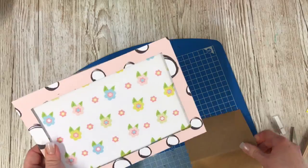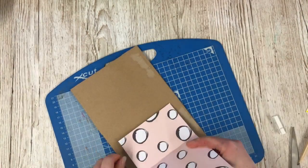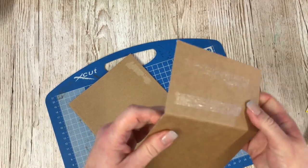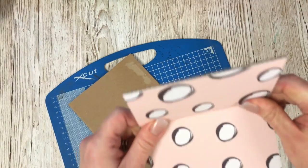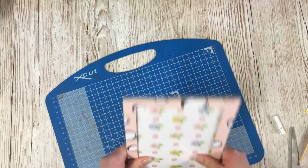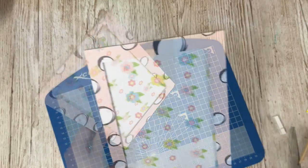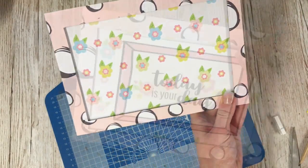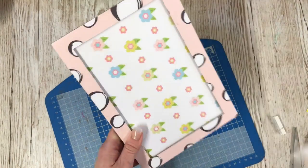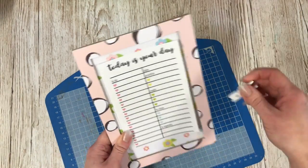If you want to create a stand for the back, I've taken the piece that was in the centre, folded the top third over, used sticky tape, and then bent it back — that would then stand nicely. I was going to use it sideways with the quote in, but actually I really like the idea of having my daily to-do list, so I'm going to go with that.